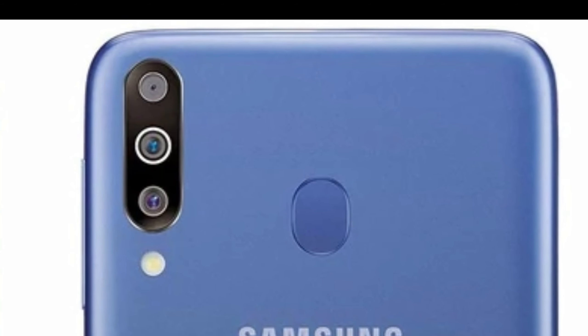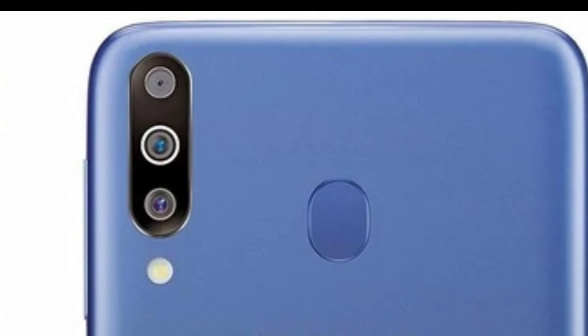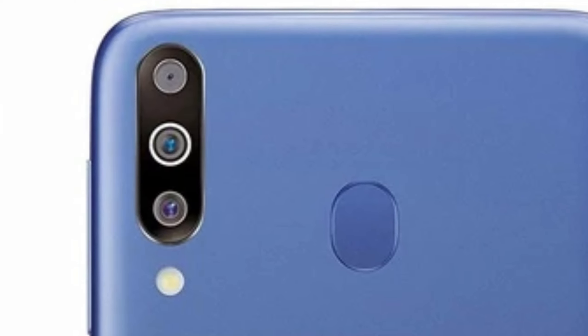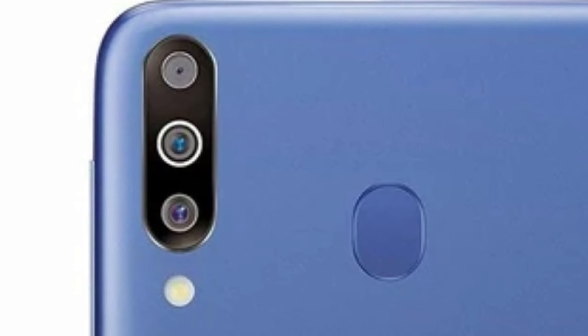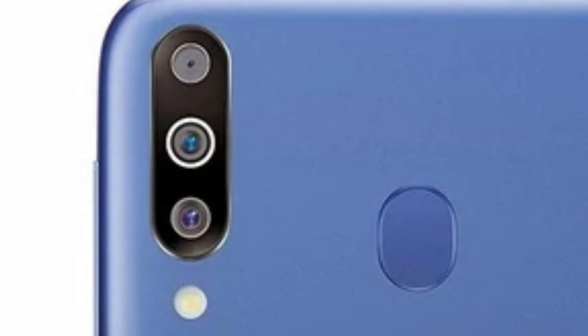Until now, we don't know how many megapixels or what kind of camera we're going to get on Samsung Galaxy A20s. But I think the triple camera setup will consist of a main camera, then a wide angle, and the third additional camera would be a depth sensor, which we didn't see on Samsung Galaxy A20.